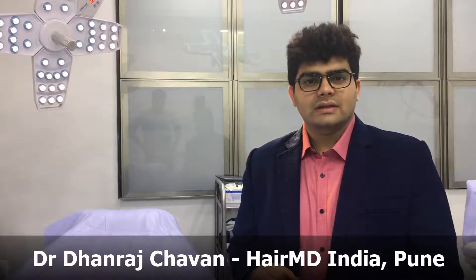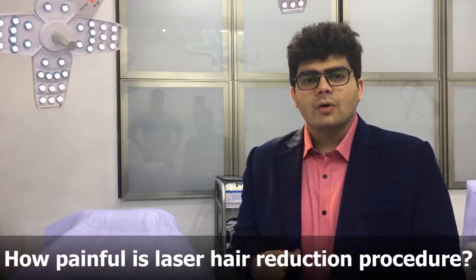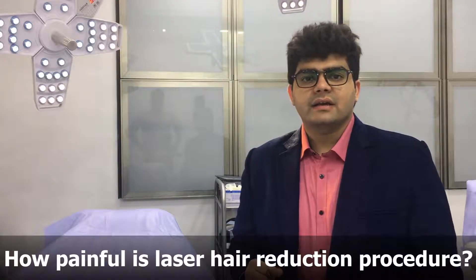Hello everyone, this is Dr. Dhanath Chavan from HairMD Hair Transplant Center. One of our users recently asked us how painful is a laser hair reduction procedure.